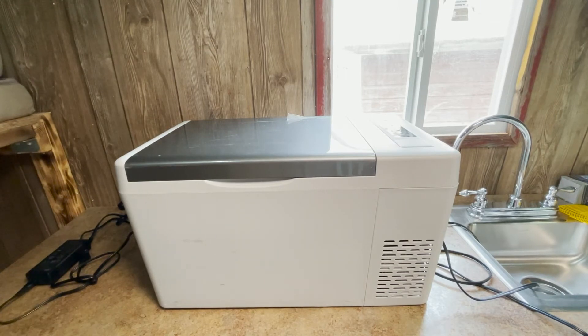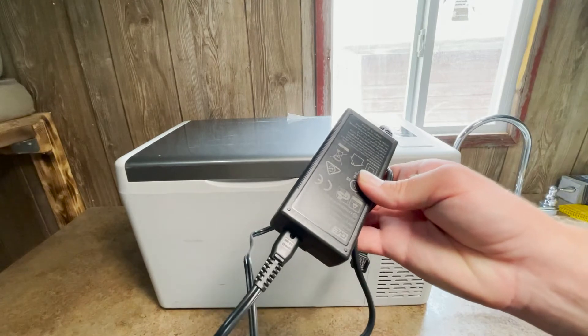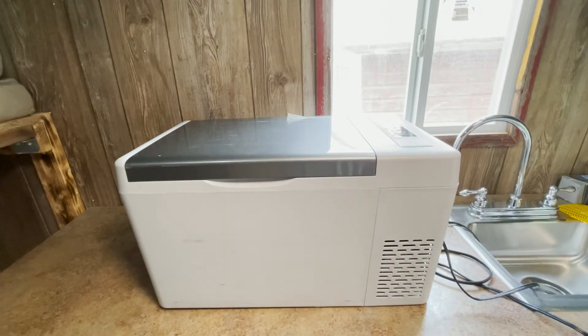As far as power sources go, you can run it on a 12 or 24-volt DC system with the DC plug it comes with. I'm currently running it on a 12-volt system in my converted box van. If you want to use it inside a house, you can use the AC-to-DC inverter plug that also comes with the fridge. That gives you the flexibility to drive with it plugged into your cigarette lighter and then bring it inside to a hotel or another location to keep your food cold without draining your car battery.